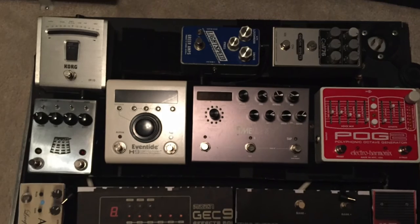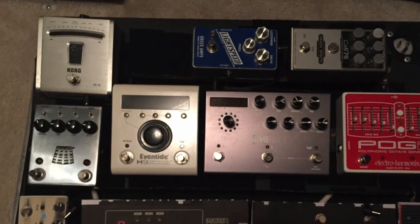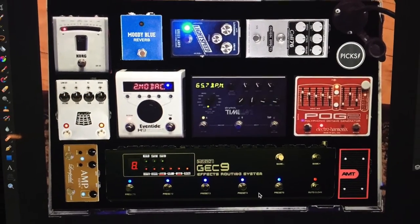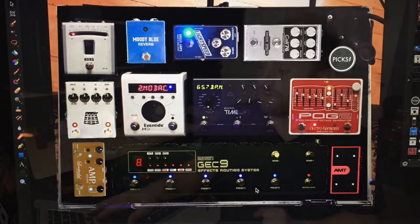This next blurry shot — you can kind of see there's a little space in the upper left corner that needed a pedal. So I decided I needed another reverb because I was using my H9 for reverb all the time, and I wanted to use it for other stuff because it could do other things, like tremolo and other effects. So I decided to get that reverb mostly, honestly, because it fit perfectly in that little spot there.